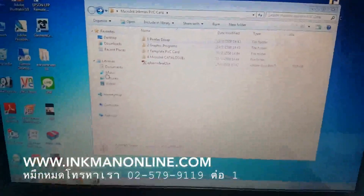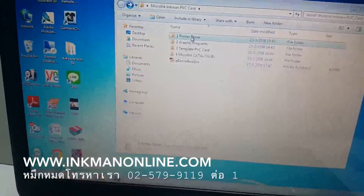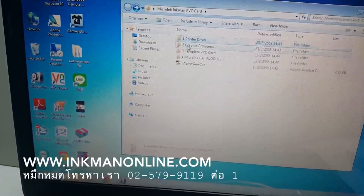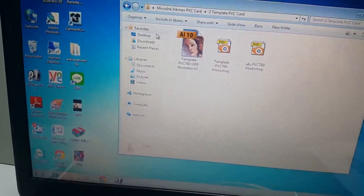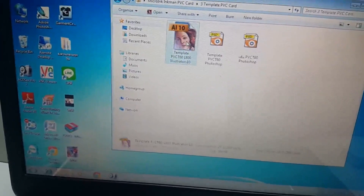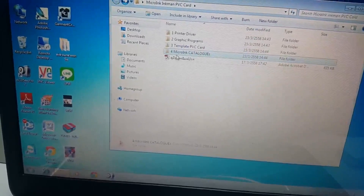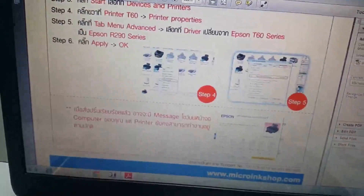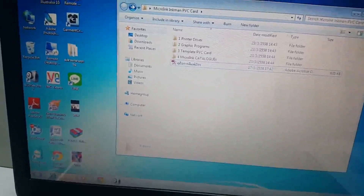In the DVD you receive, you will have a printer driver to install. There will also be a graphic program included. There are various printer tools that you need: the graphic program and the templates to work with the printer itself — both AI and PSD format. The catalog card and user manual for the card printer are also included. It's actually in Thai, but if you can look at the pictures, you'll know where to go. This will give you a rough idea before the next video.